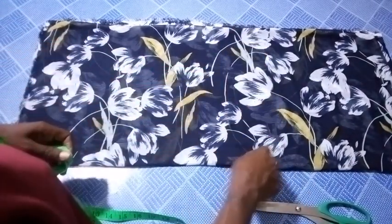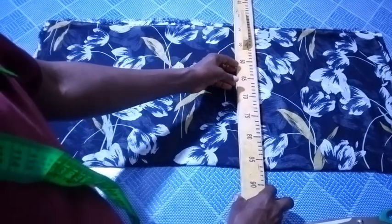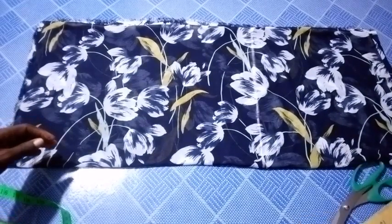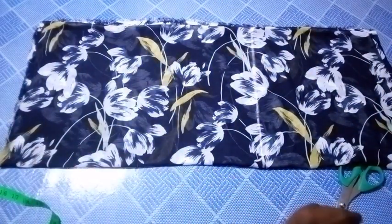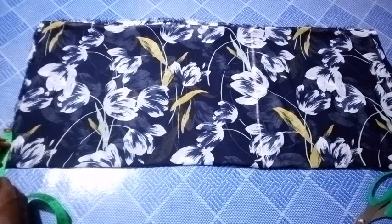The next thing I'm going to do is to connect these lines together. As you can see, I've connected the lines together. Now I will go to the upper part. Here I'm going to measure the neck width. I will be using a neck width of three quarter of an inch.